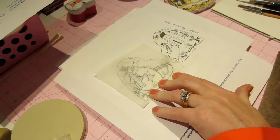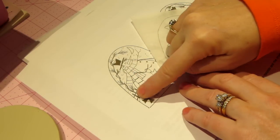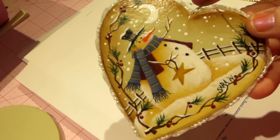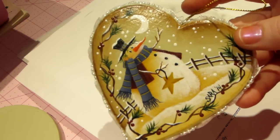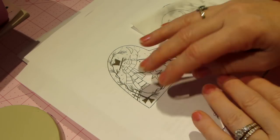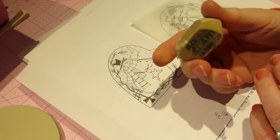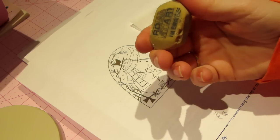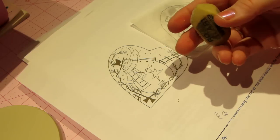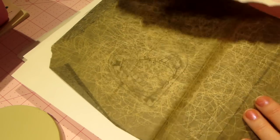You don't need to trace every little detail — I didn't trace the twigs because I free-handed them; it's a brush technique. The tracing is just a guideline, and then you don't have to do any erasing. I use this old art gum eraser — you can erase the graphite. Graphite is what we're going to trace the pattern onto our piece with.